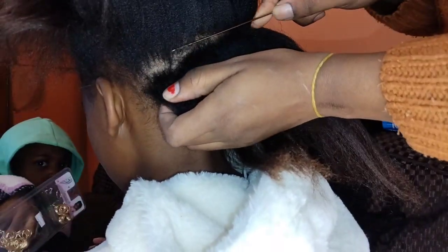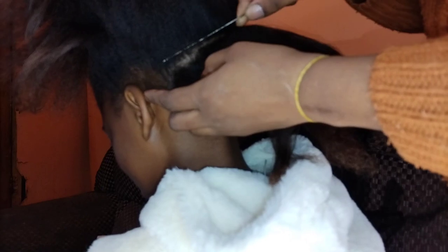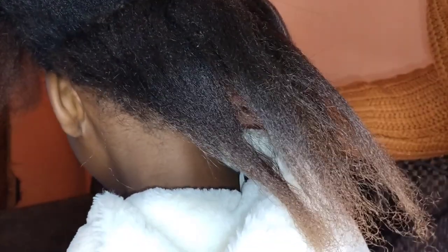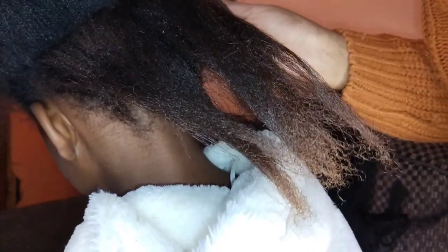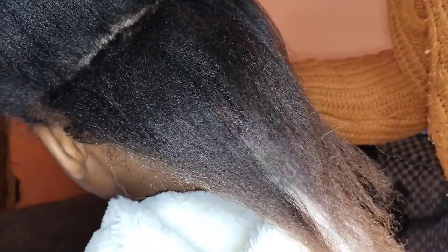First I'm gonna section my hair. Guys, if you get any value please do not forget to like, comment and subscribe to the channel. If you have any questions please leave them in the link in the description box below — I'll be happy to answer you back as soon as possible.